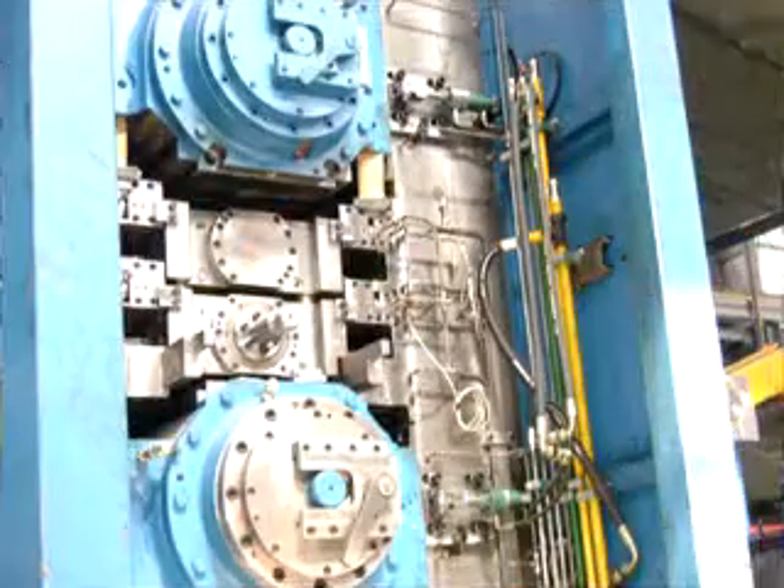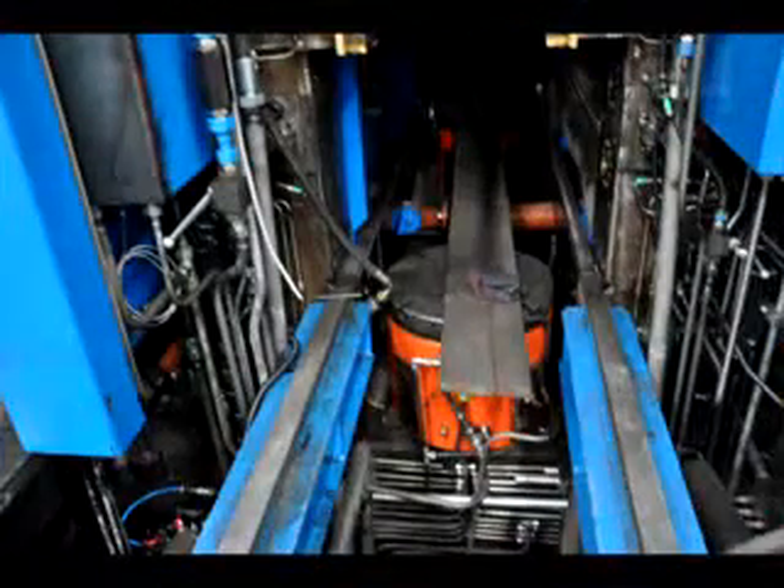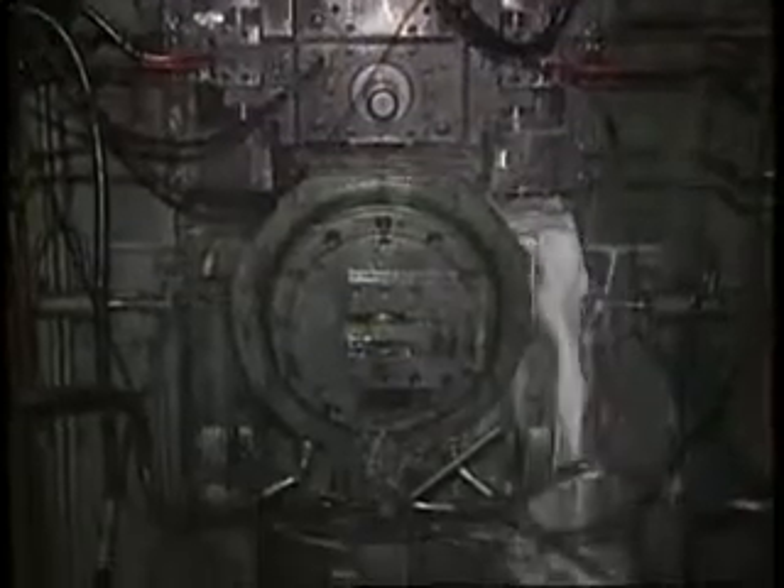Using servo control technology and high precision magnet scale, the push-up cylinders located at the bottom of the housing windows provide stable and accurate rolling force, ensuring that the push-up system can accurately, stably and effectively work.